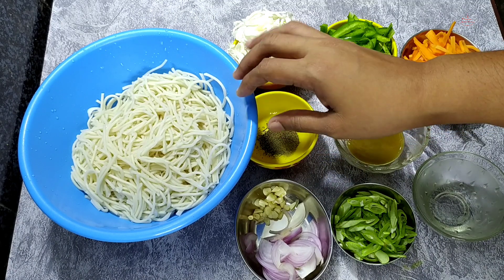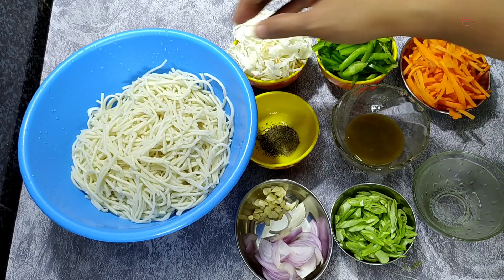You can add rice as well. Do it according to your taste. This is the correct way.